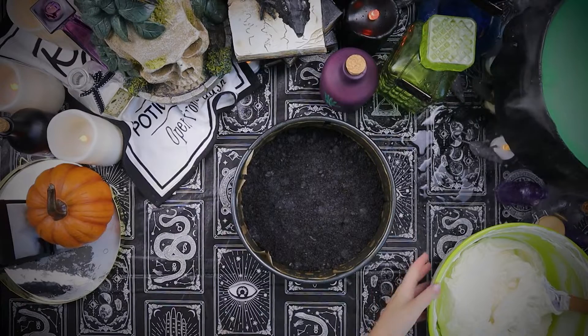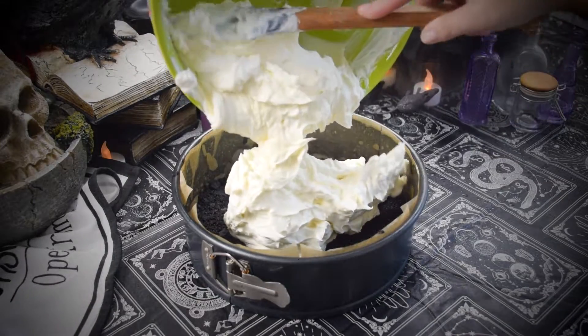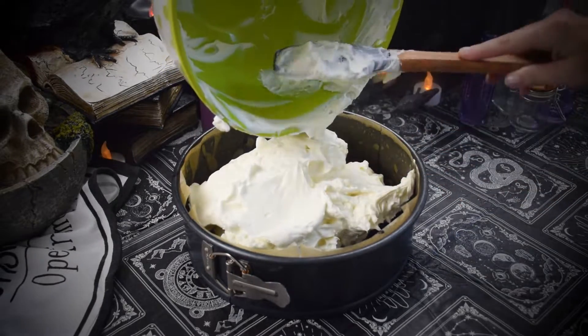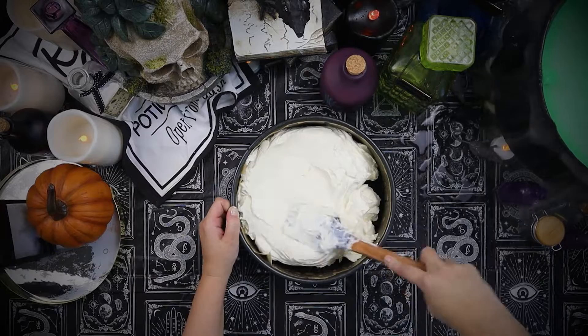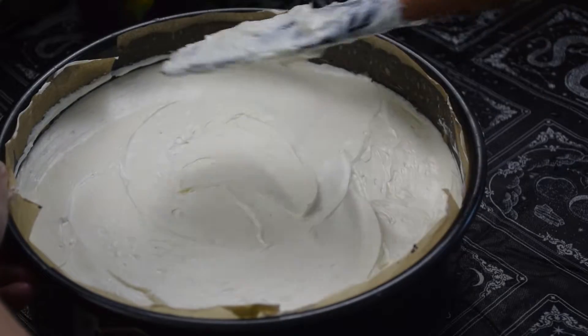Then we'll go ahead and pour it into our crust now that it has fully set. Spread the cheesecake filling all the way to the edges, then pop it into the fridge to set overnight.